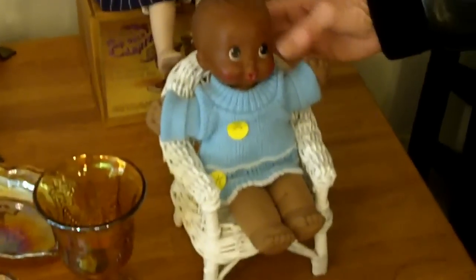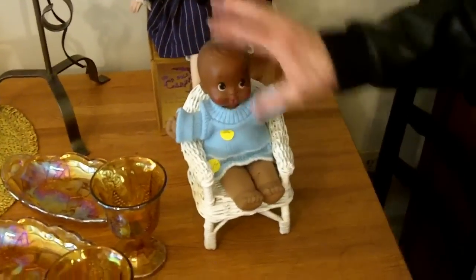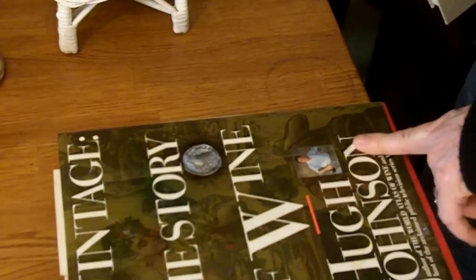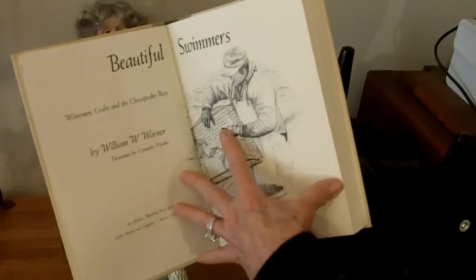Chesapeake estate sales, last or second-to-last day of the sale. This is from 1992 — a Mattel African-American doll. I think she's really neat. These are somewhat collectible. I paid six dollars for the doll and the little wicker chair — they had her sitting in it. I think she's pretty collectible and I'll do okay with that. At Bob of Annapolis, at his estate sale, a couple of books on wine — The Vintage Story of Wine. These are great; I think I paid 50 cents each. And this is a really nice book from the 70s on the Chesapeake Bay — Waterman, Crabs, and the Chesapeake Bay. It's a fabulous book, so I was delighted to get that.